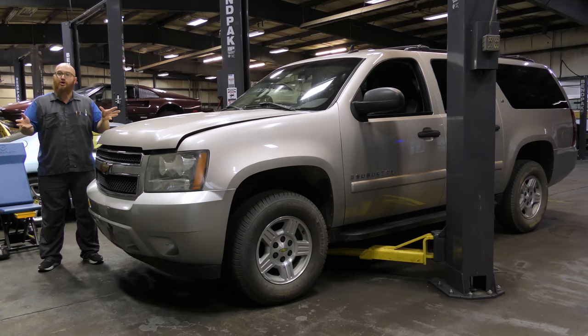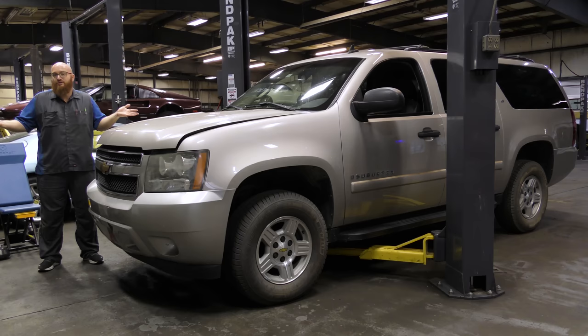The things I'm going to show you today are going to fail on one of these at 100,000 miles or more. You can go ahead and budget for them in your annual or monthly budget. Write these things down — they will fail. Let's start in the engine bay.